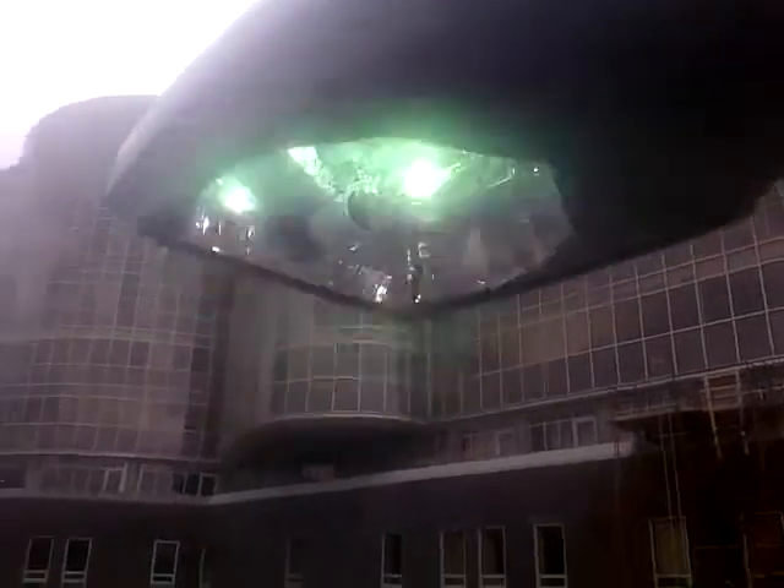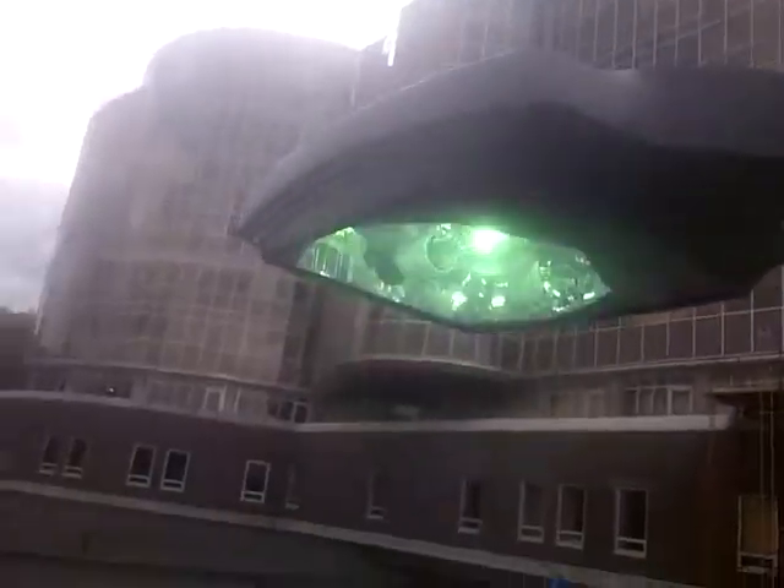This is a 250-watt metal halide bulb, and it's got gas inside the arc tube there, so it takes a while to get bright. They have big bulky ballasts in them — basically not too fun to work on.